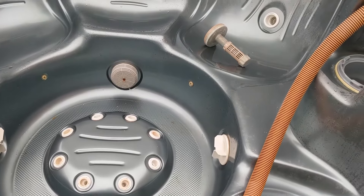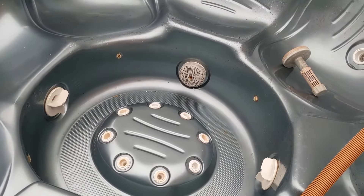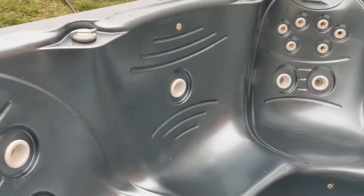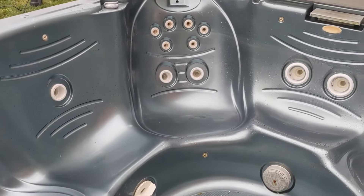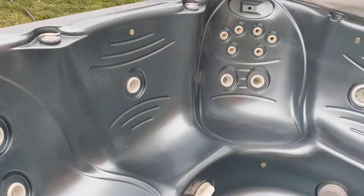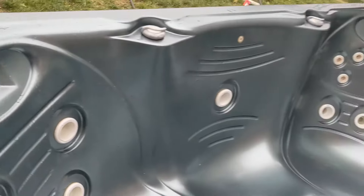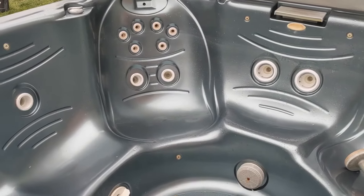It doesn't have to be spotless — if you want to do it spotless, go ahead, it makes it a little bit easier in the spring. We're going to end up opening this one, so we vacuum it fast. When we put antifreeze in and close it back up for winter, you can see there's still a lot of moisture in there. If you have time as a homeowner, leave the cover open after draining so the moisture dries up — it's a little better because otherwise you're going to get some mold from the moisture.